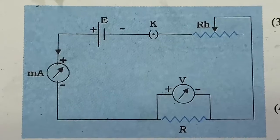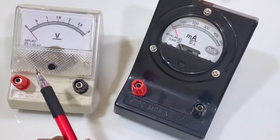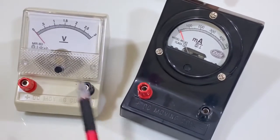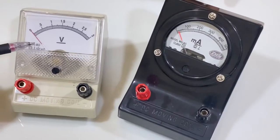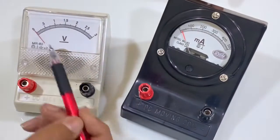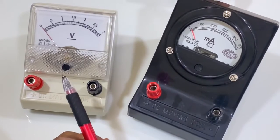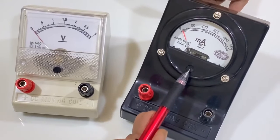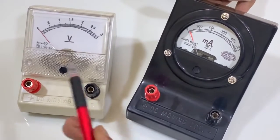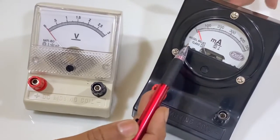Now draw the circuit on your paper as shown in the figure. Before connecting the meters in the circuit, check that the pointer of the meter is perfectly coincided with 0. If it is not, then by moving the adjustment screw, you can set it exactly at 0.